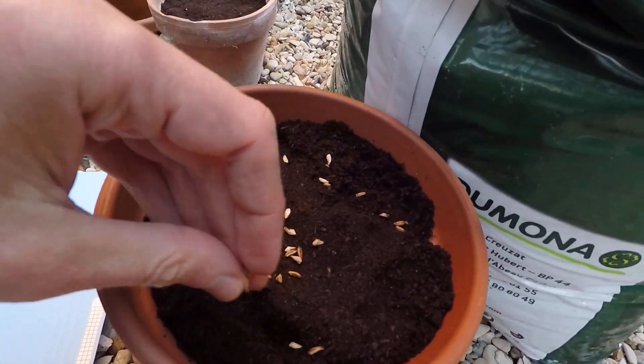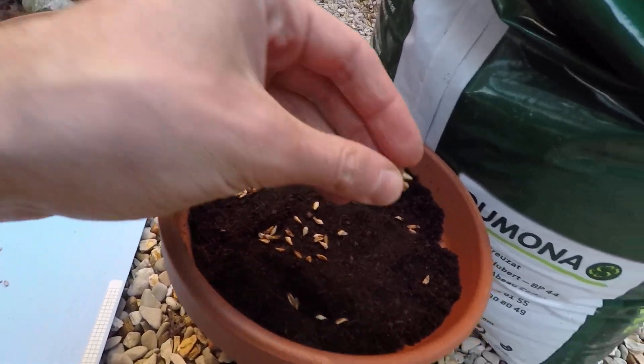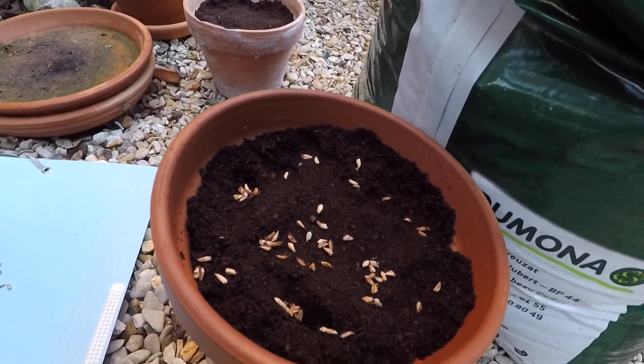How did I get these grains? I simply ate a pomegranate fruit, then I picked up the grains and took them like this.